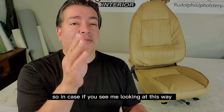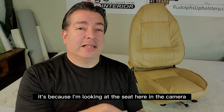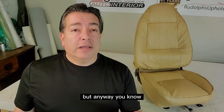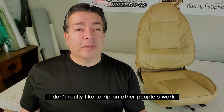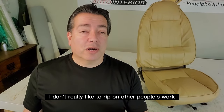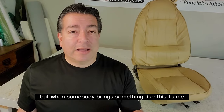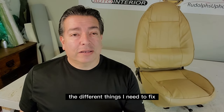You might see me looking this way because I'm looking at the seat and the camera. I don't really like to rip on other people's work and I try not to make that a practice, but when somebody brings something like this to me, I have to fix it, so I get to see what things I need to fix.